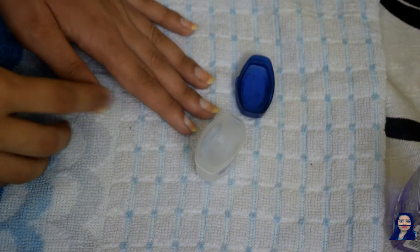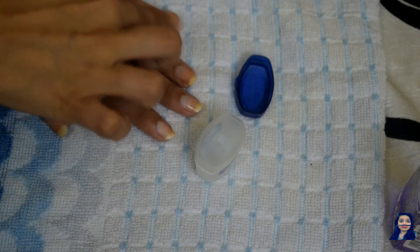Apply some vaseline onto your nails and give it a soft massage to prepare them for the next step.